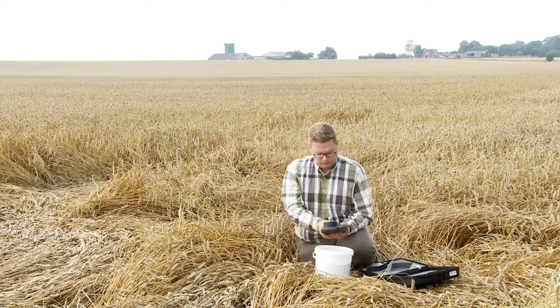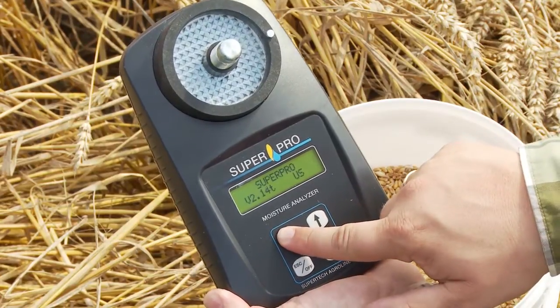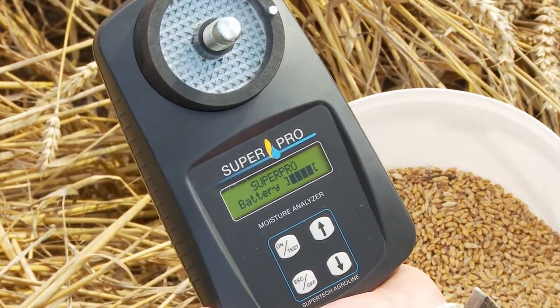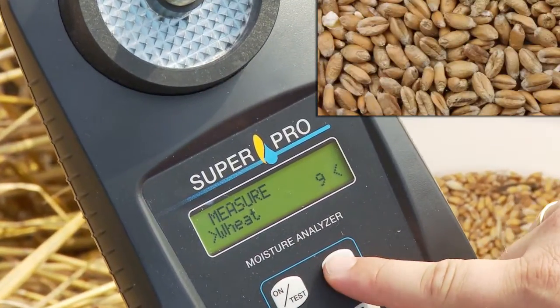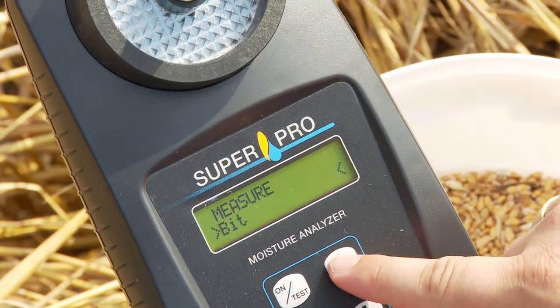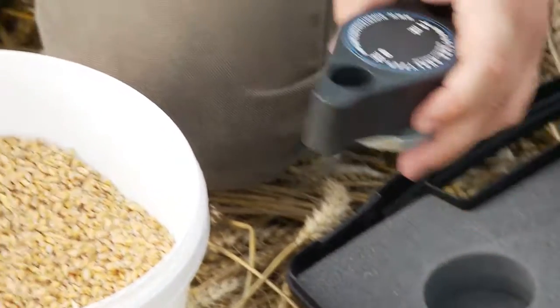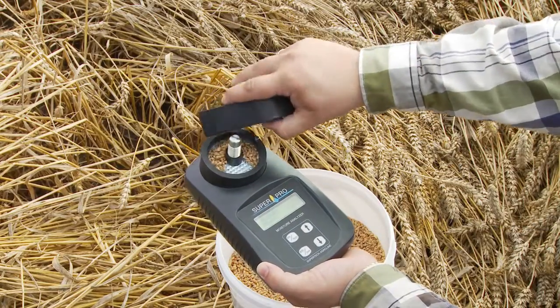SuperPro Moisture Analyzer is easy to operate. First you switch the SuperPro on, then you choose the right crop using the arrow keys. SuperPro has up to 20 crops pre-programmed, depending on the crops grown in your area. The built-in measuring cup in the grinder handle makes it quick and easy to measure out the volume for testing.